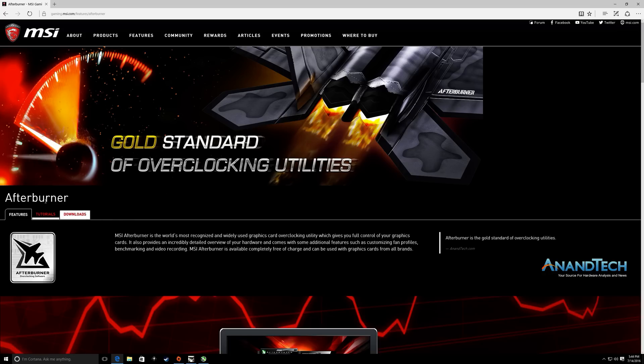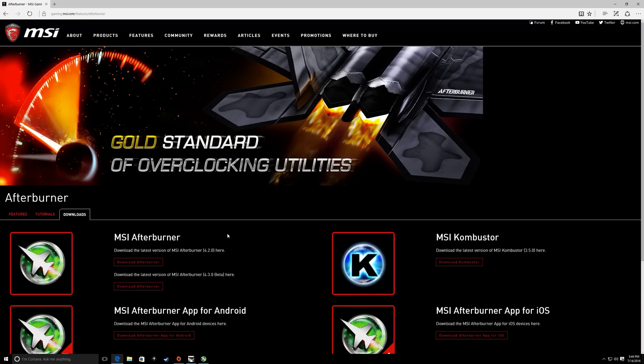You'll come to the site. Then click Downloads, go to MSI Afterburner, and click Download MSI Afterburner. You can do the beta if you want to — I'm just doing the regular. Download it and install it.